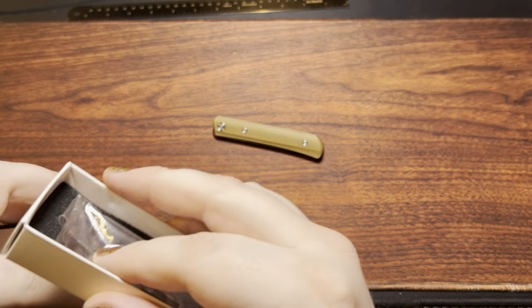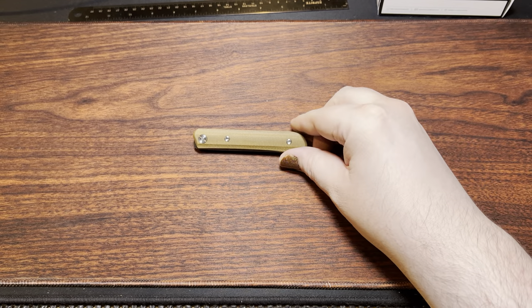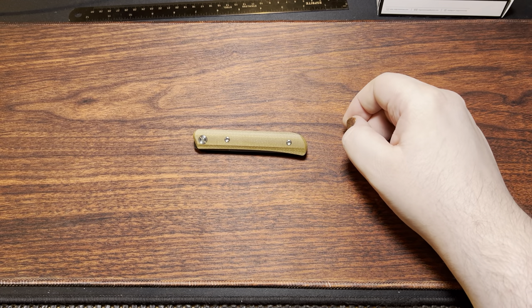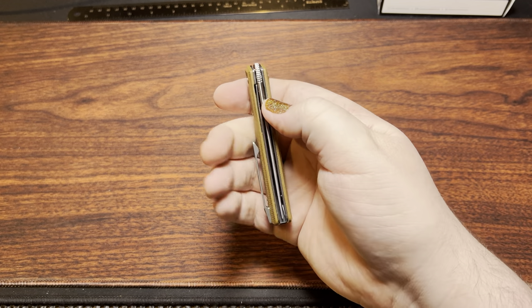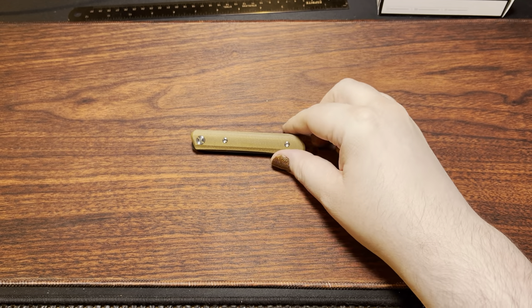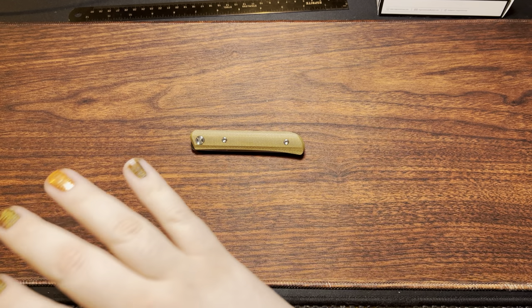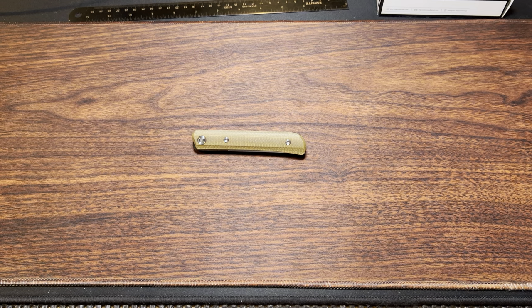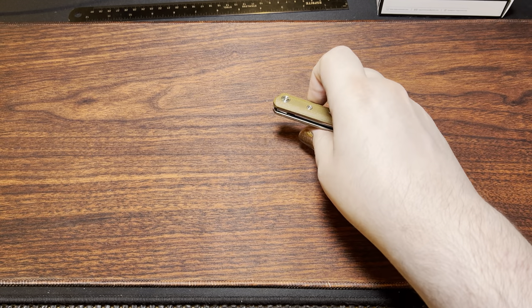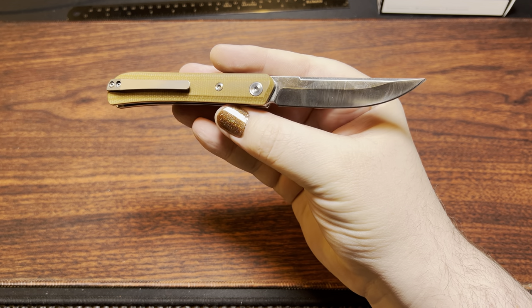So someone was having a bad day, maybe at the end of a shift, or they don't have the highest QC standards. This is certainly a budget knife, so keep that in mind. It didn't come incredibly sharp — still very sharp, but it was around 350 to 370 on my best tester. I was kind of chainsawing my way through paper rather than slicing cleanly, much more ragged than it would otherwise be.